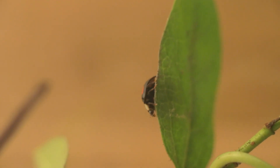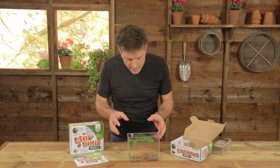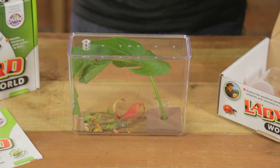So what better reason can there be for you to start understanding ladybirds for what they really are — understanding what they are as insects and how they live. And that was the whole reasoning behind coming up with the ladybird world kit. Inside this box is pretty much everything you need to look after and study live ladybirds, and if you're really lucky and really good, you can even rear them all the way through their life cycle.